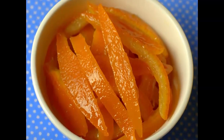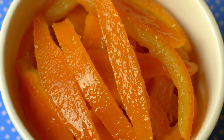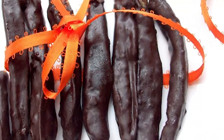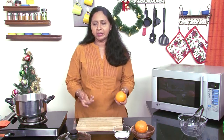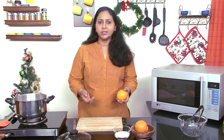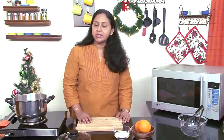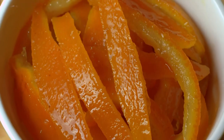Christmas is just a few weeks away and it's time to make your candied orange peel for your fruit cake and your other Christmas bakes. Dip the candied orange peel in chocolate and you have some dessert for yourself and for gifting as well. During this season you find plenty of fresh oranges, and one of the things I must absolutely make during this season is some candied orange peel.